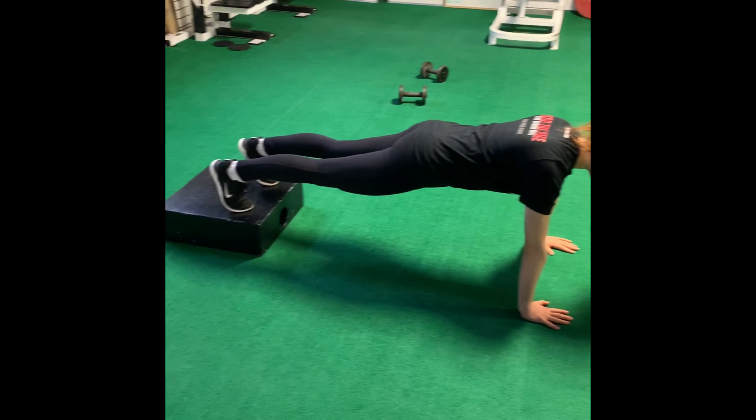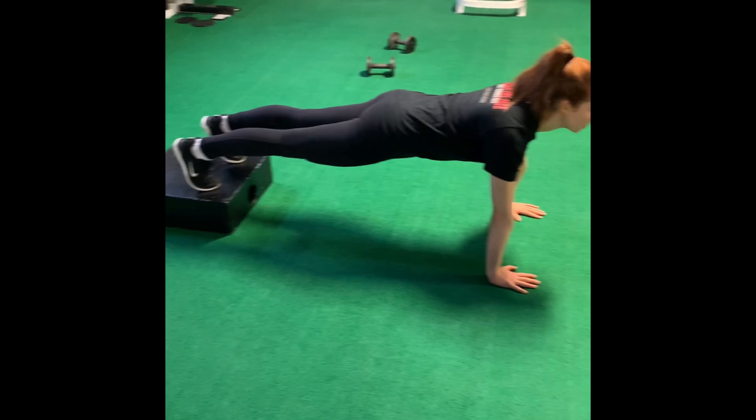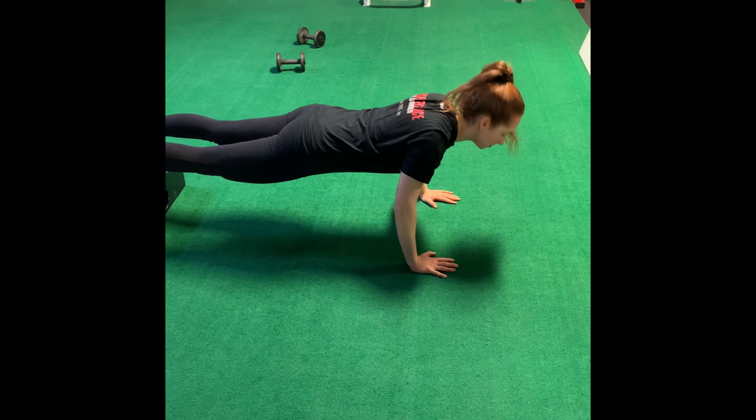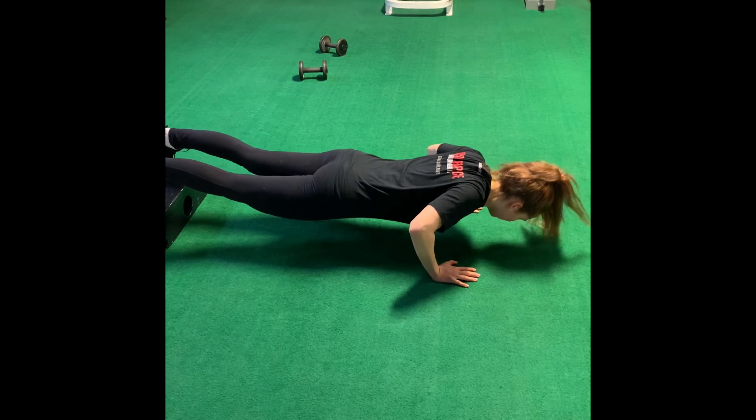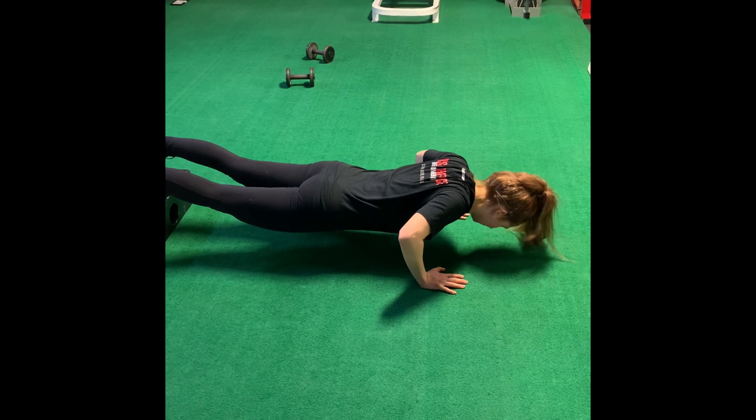Brittany's going to be doing decline push-ups so she has her feet up on her box about six inches. Hands are on the ground and she's going to do ten of these. In case you don't have dumbbells, this is another good chest exercise that you can do.